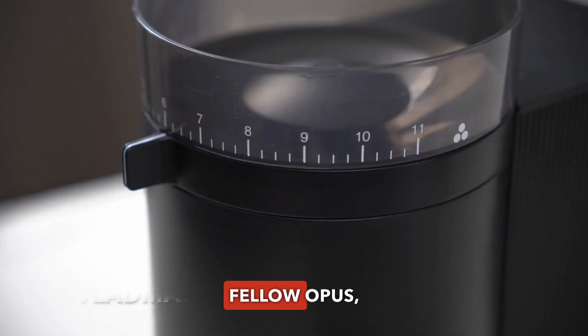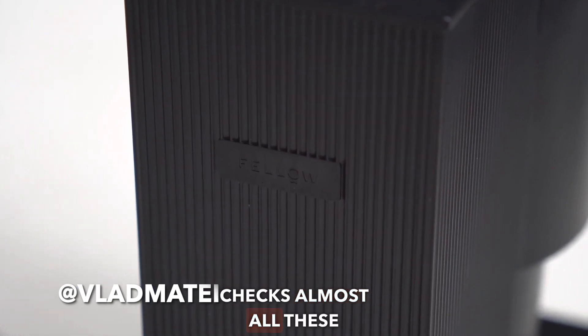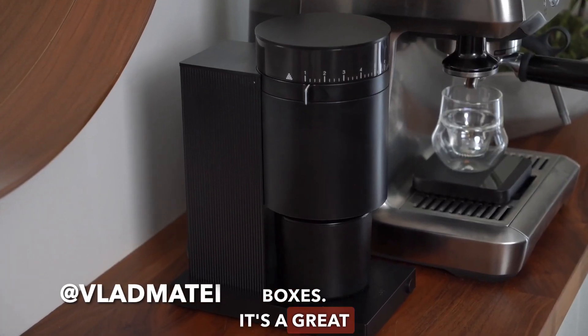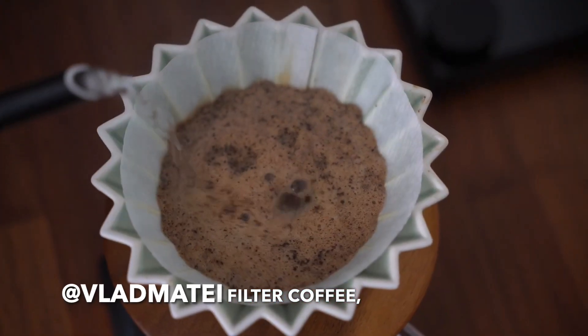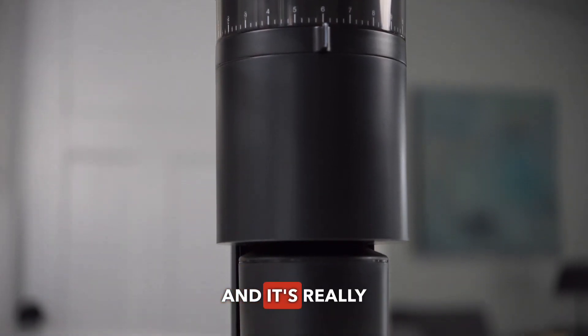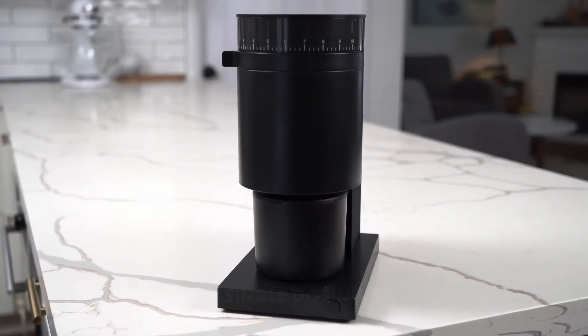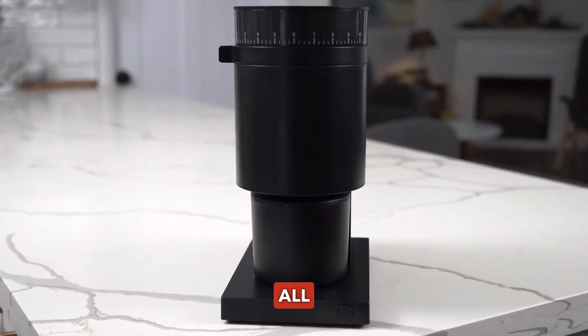Hi guys, this is the Fellow Opus, a grinder that checks almost all these boxes. It's great for filter coffee, it's great for espresso, it's low cost and it's really beautiful. This is an entry-level single dosing grinder for all users.